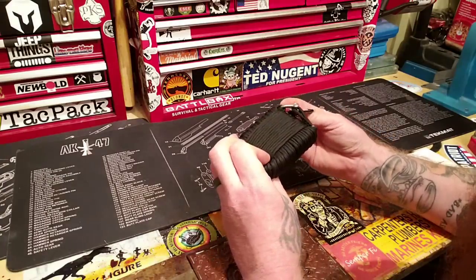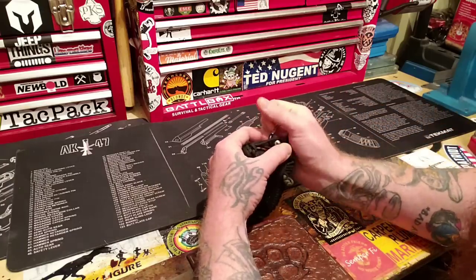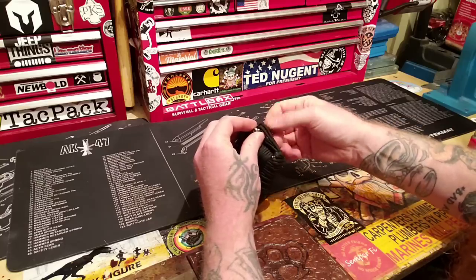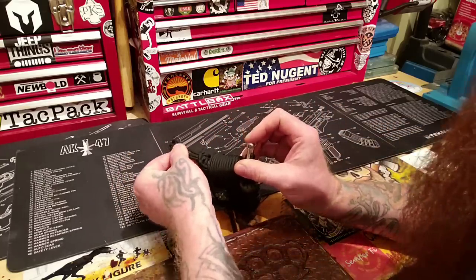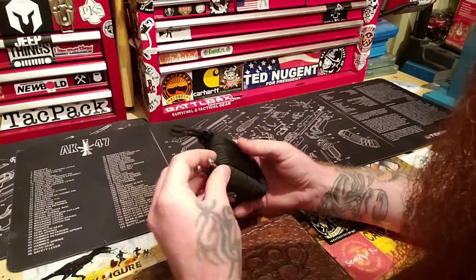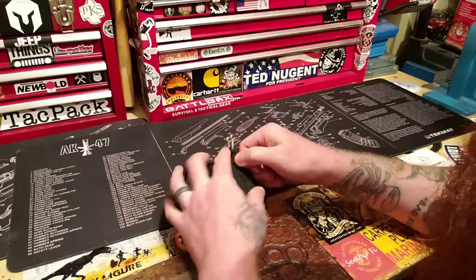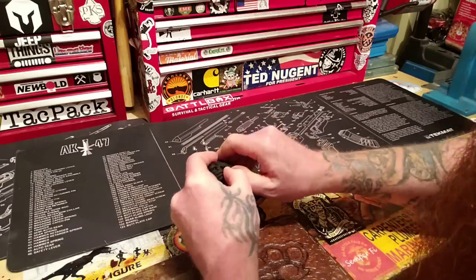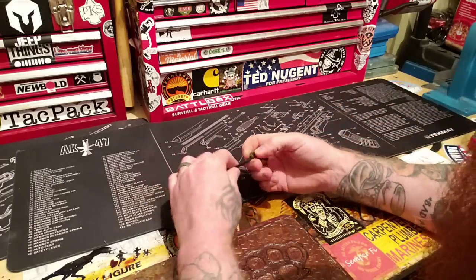Now how in the heck do I open this thing? Let's just undo this and take this off. I don't know how this comes apart. I'm looking to see if there's like an unravel point — that's what I was looking for. This looks like it goes inside here, so that's not the unravel point. Maybe that's it — okay, it's tugging there.